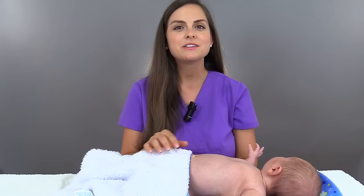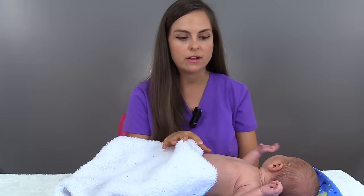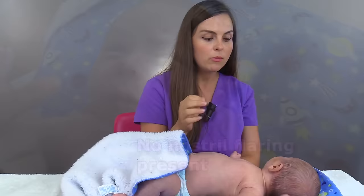First we're going to check respirations while the infant is laying here nice and calm so we get an accurate reading. A normal respiratory rate in an infant is about 30 to 60 breaths per minute. Before we even start counting respirations, we want to look at that infant and make sure they're not in any respiratory distress. One way we can tell is we can look at the nose — infants love to breathe through their nose — so we're checking their nostrils and looking for nasal flaring.